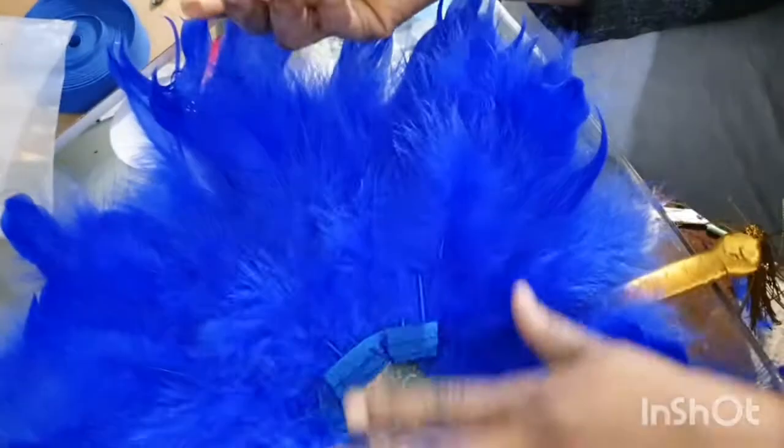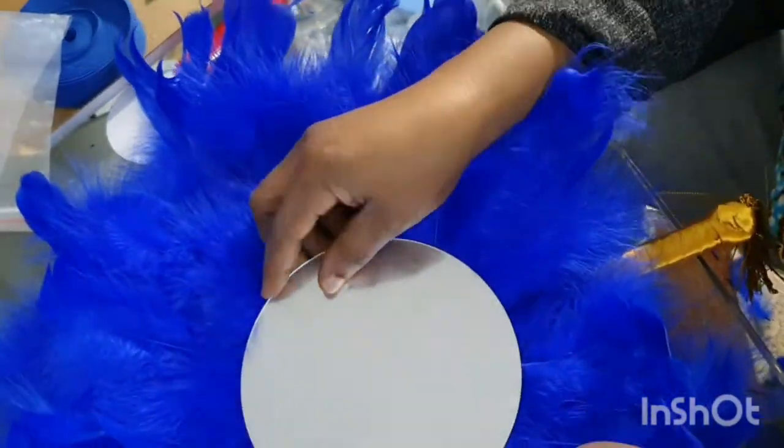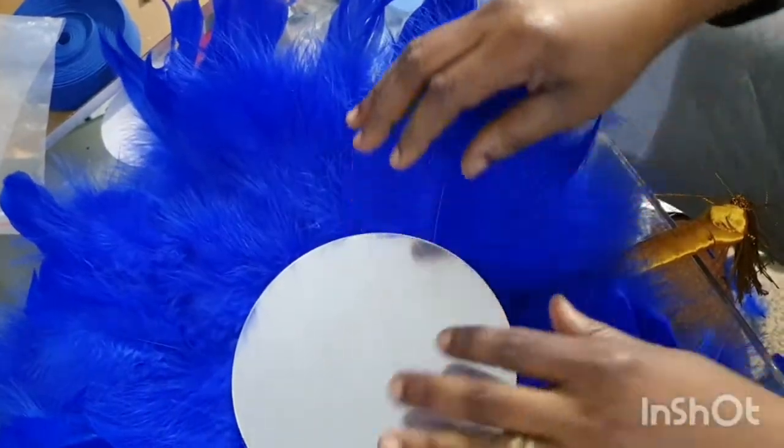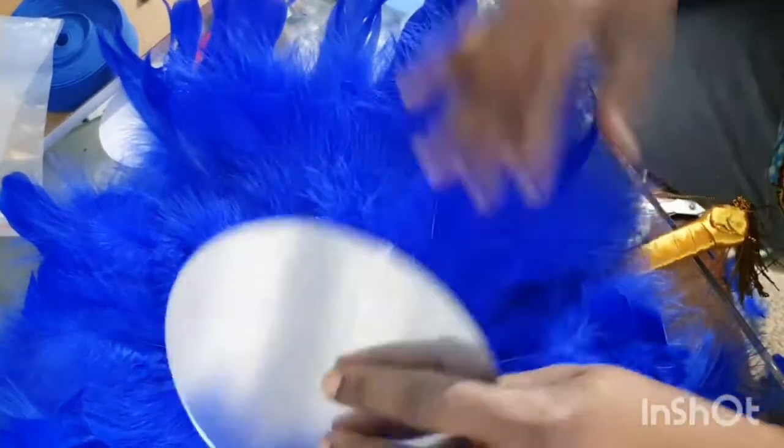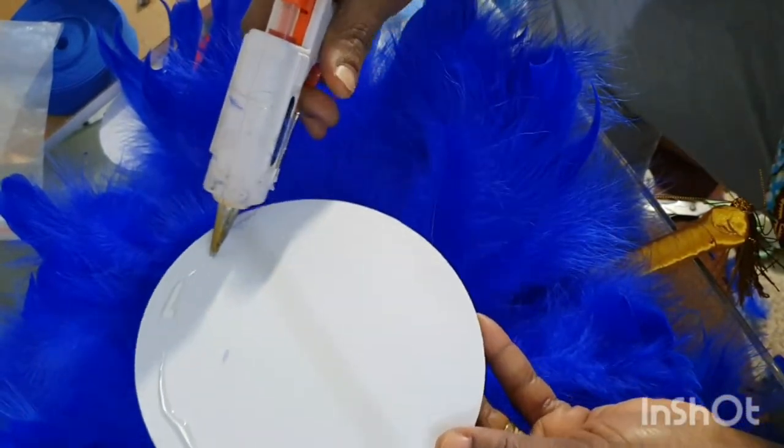Okay, now watch here. I'm going to put this one in the middle, and I'm using a hot glue gun — all over, all over.